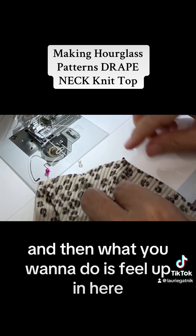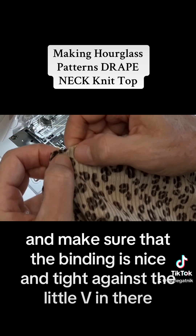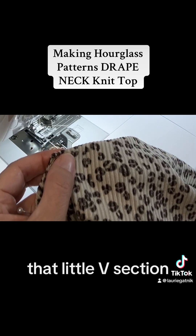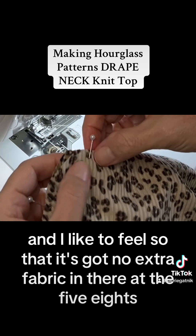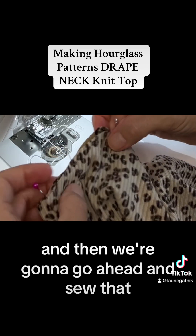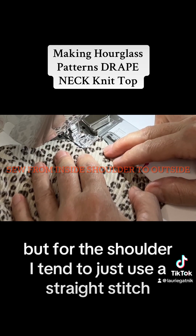Feel up in here and make sure that the binding is nice and tight against the little V section. You want no extra fabric in there at the five-eighths. You can continue sewing with your stretch stitch, but for the shoulder I tend to just use a straight stitch.